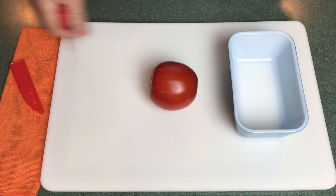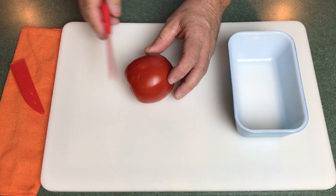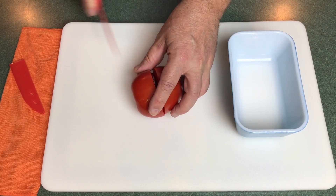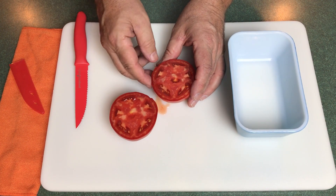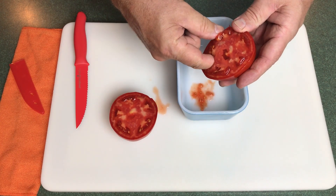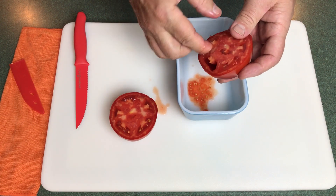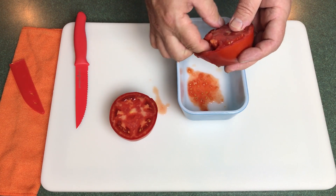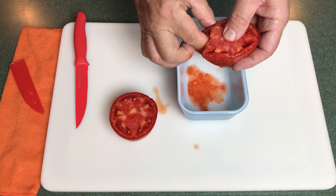First thing you want to do is slice this open — and you don't want to slice it down from the top. You want to slice it along the equator, along the side, because that lets you get into the seed cavities a lot easier. Then just get in there and dig those seeds out. These are Jetstar tomatoes, which were developed in the 1930s in South Central Pennsylvania.